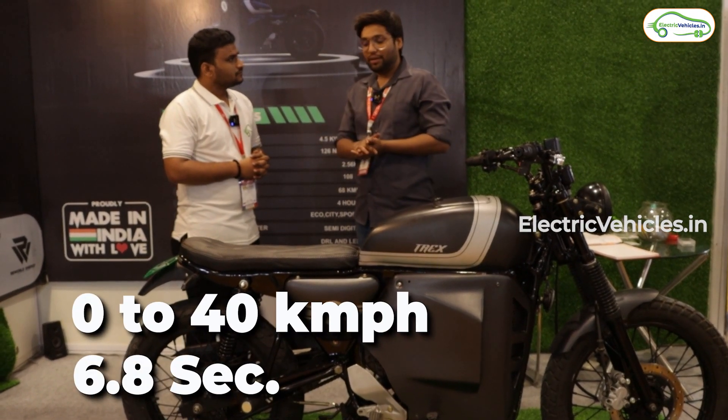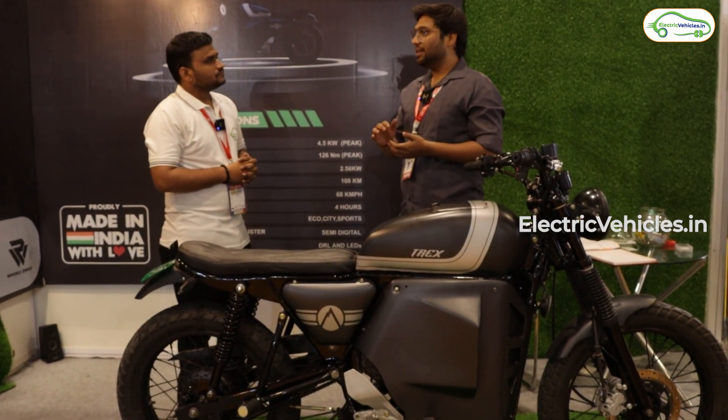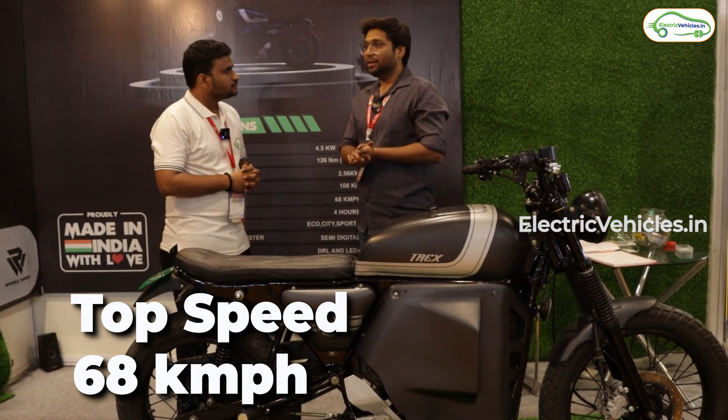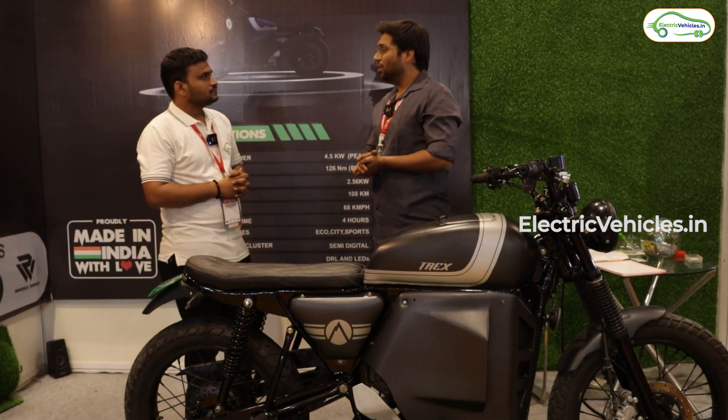All things are in-house — we have designed everything. The top speed: we have tested it till 68, but to be on the safer side I will say 62. Gradability is also good — we have checked that as well.